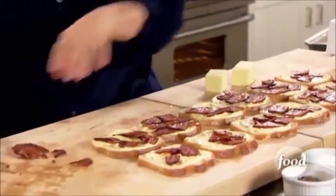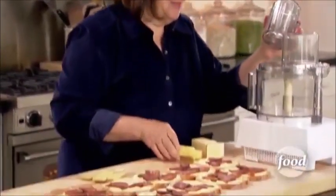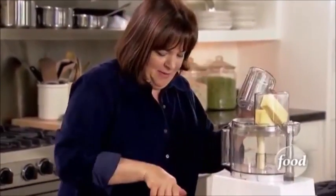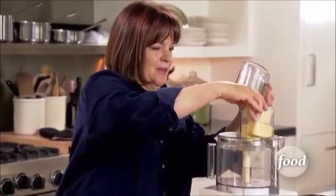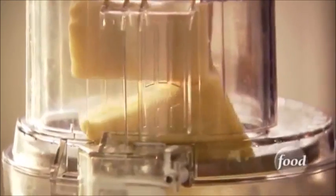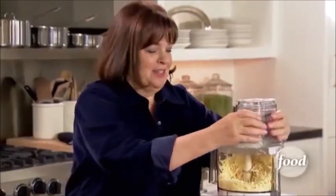I need six ounces of cheddar and six ounces of Gruyere. I love Gruyere for this because it's got a really nutty flavor. The fastest way I know to grate cheese is in a food processor — just so fast. I love it. Just put it on the food too. And that's the cheese.